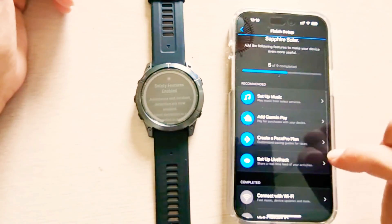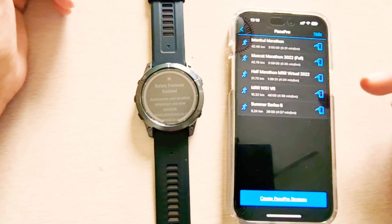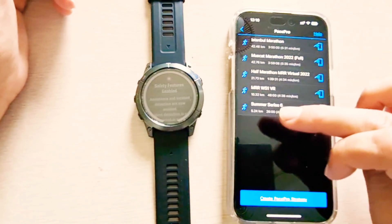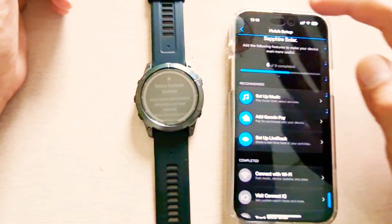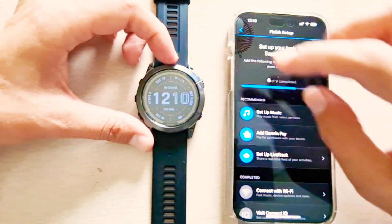Now I can set up other things like the music application, track solar statistics, and pace pro plan. If you are running, you can choose pace pro — for example, I have some marathon runs and I want to send an activity pace pro to the Garmin device, I can do that from here. But I'll not be doing it right now.